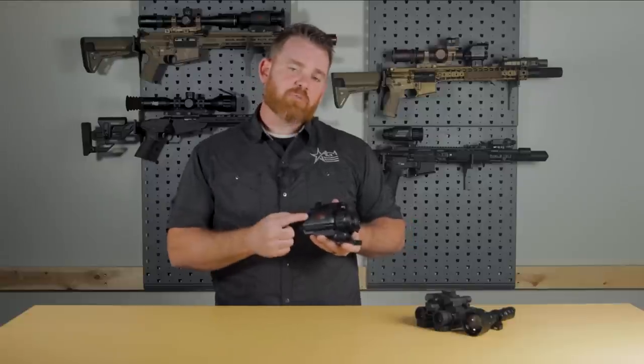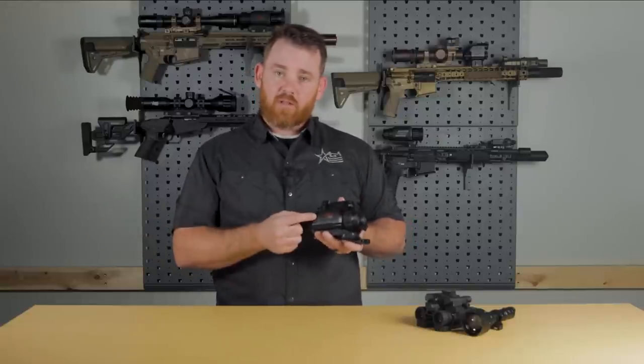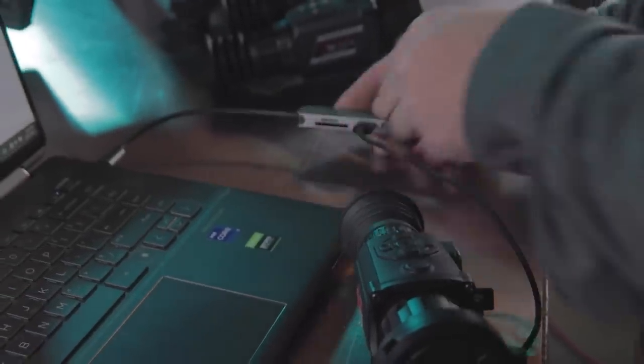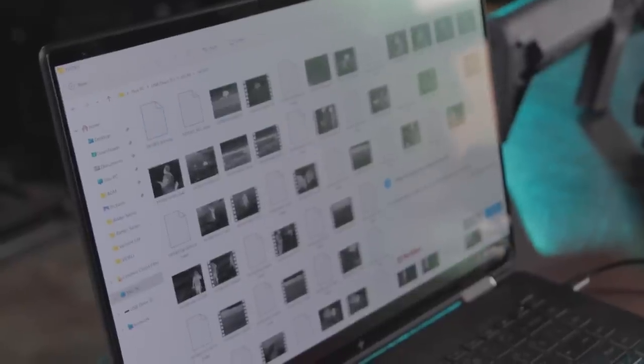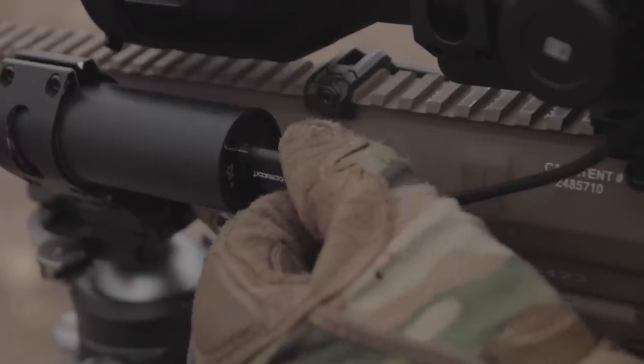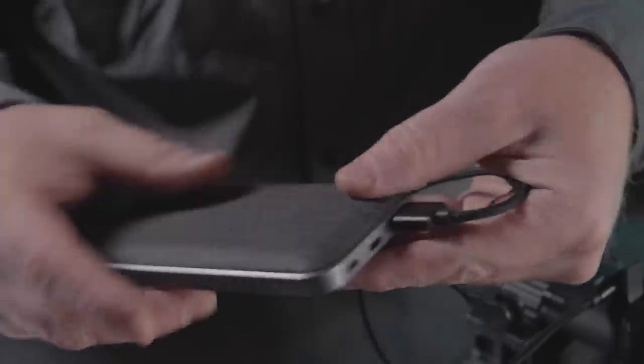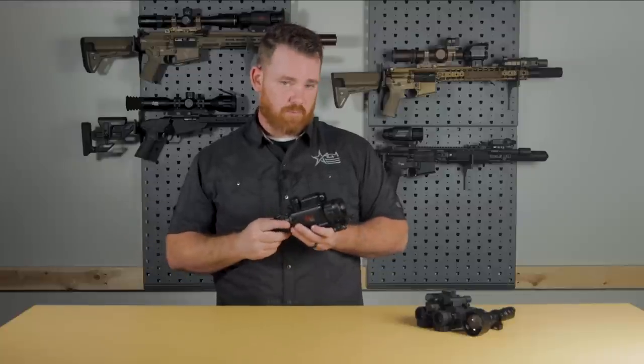It still comes with a USB connectivity port right here on the side, which serves two purposes. You can plug in the cord, connect it to your computer, and offload any videos or pictures that you might have taken through the device. And it doubles as a charging port, so if you have an external battery pack on your gun and you want to plug it into the device and let it run all night long, you have that capability as well.